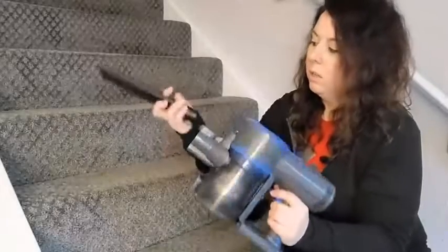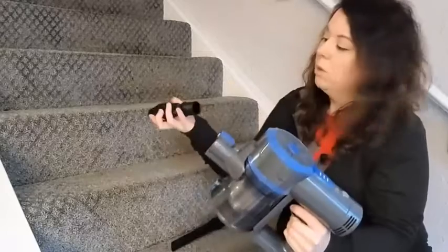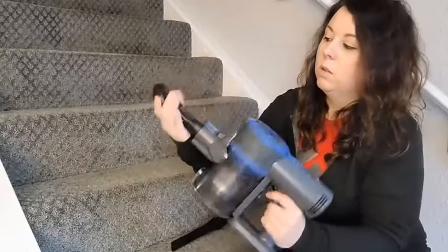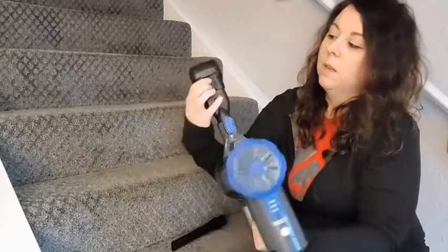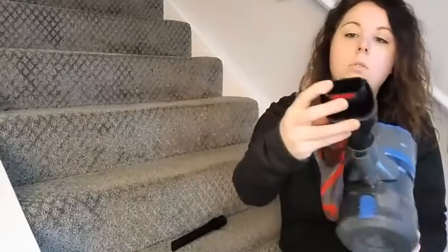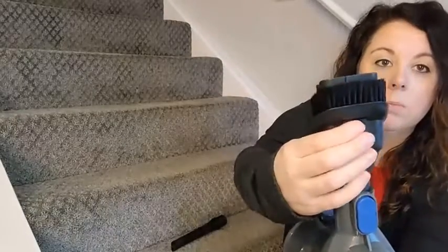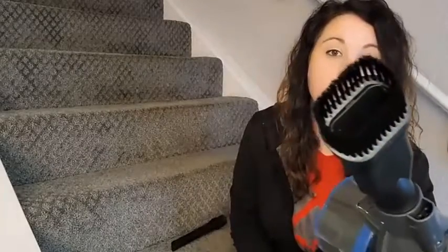You just take that off, and then you can put your other attachment on — it just clicks right in. Now you can use just this front part here, or you can press this button and pull it forward and then you can just have the brush if you need to.